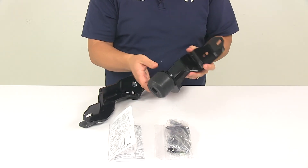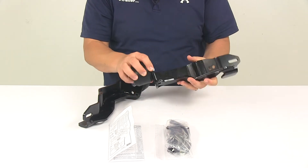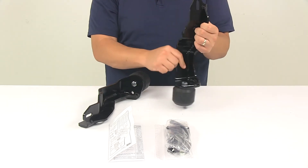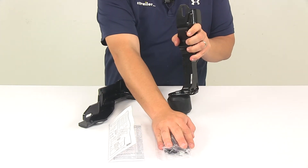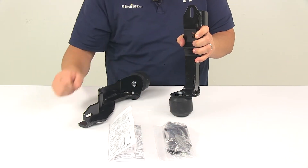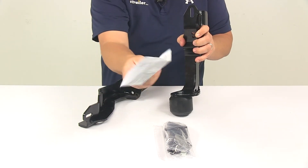With this part number, you're going to get two hollow rubber springs. They bolt onto the bottom of the brackets. You're also going to get custom fit brackets made from durable steel with black powder coated finishing, so they're going to resist rust and corrosion and last a long time. You're also going to get a packet of hardware. It's a no drill installation — all bolt on — and all the necessary hardware needed is included, along with detailed installation instructions that walk you through the whole process step by step.